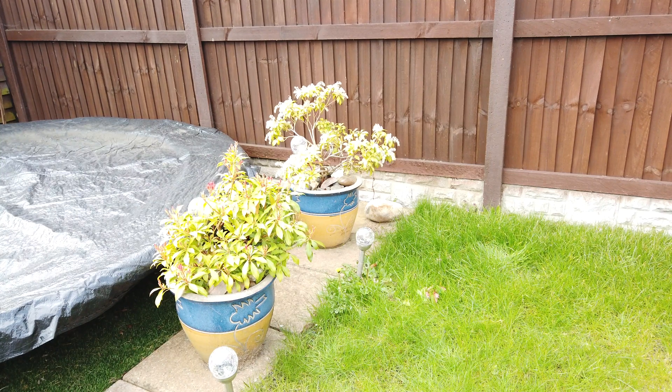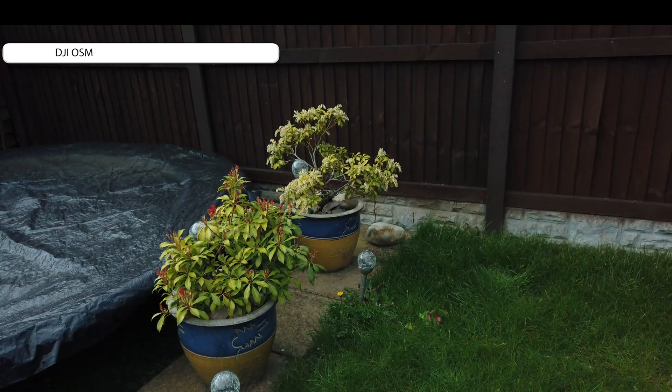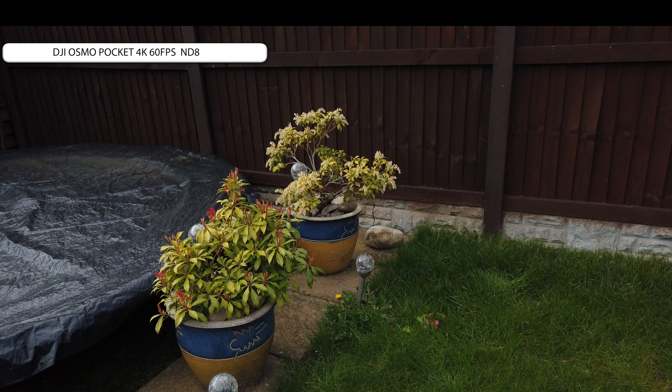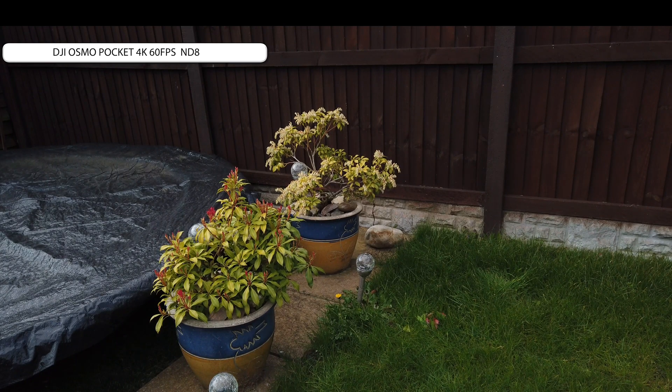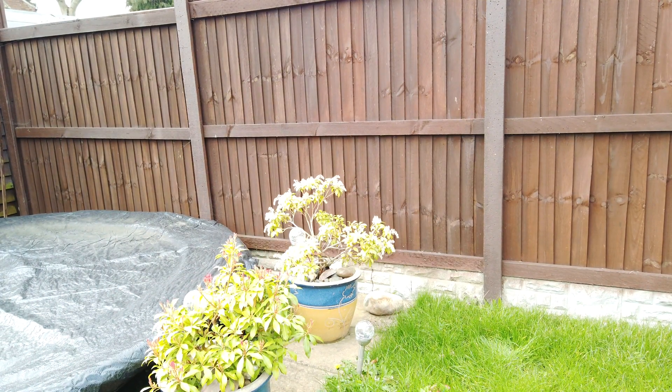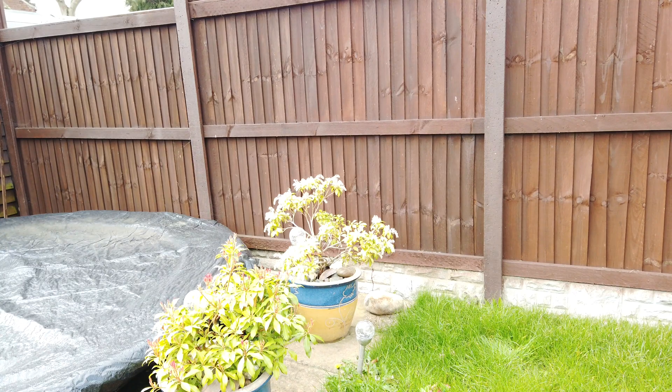You can see the overexposure is quite considerable — lots of bright whites. Now it's the ND8 filter. You can see this has brought it down. This is probably more consistent with the actual day itself — it was quite overcast but there was quite a lot of bright sunlight behind the clouds that came every so often. This to me looks like probably the best out of the two so far. So let's take this one off and put on the ND16 to see how much that changes the image.